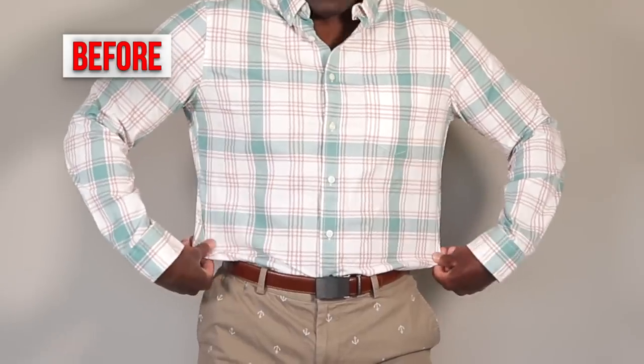Do your dress shirts look like this? I'm gonna show you how you can tailor them. I don't like long intros though, let's do this.